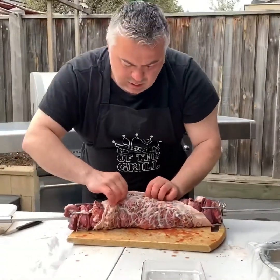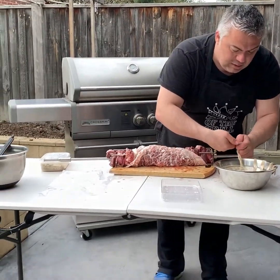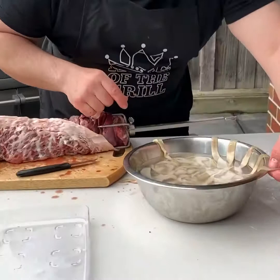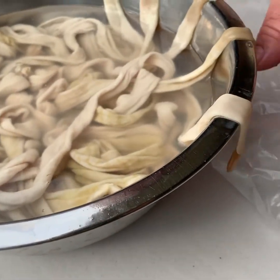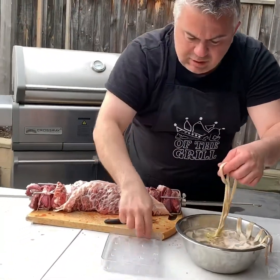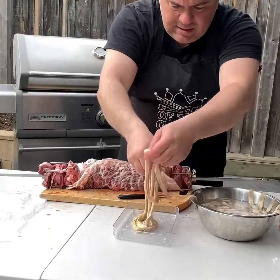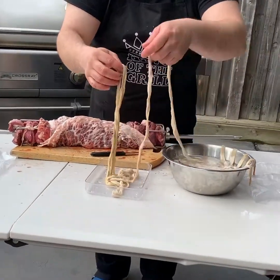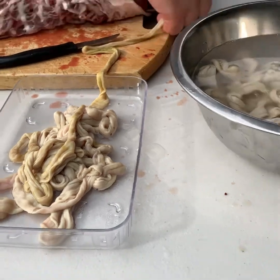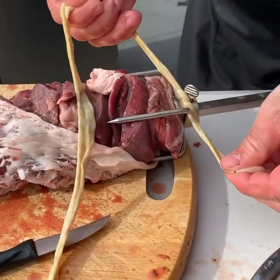Now we will put the intestines on. Here we have beautiful lamb intestines that we've cleaned overnight — we just cut off the little ends. A little secret: put your lines on the edges of the bowl so you don't lose your run, because this is one continuous run that goes all the way. We'll use our little container, find our run again, and put it in here like that. They are quite long but I like cutting them into small sections.